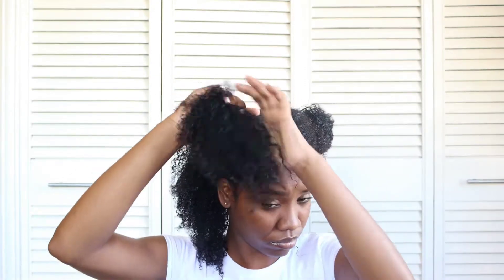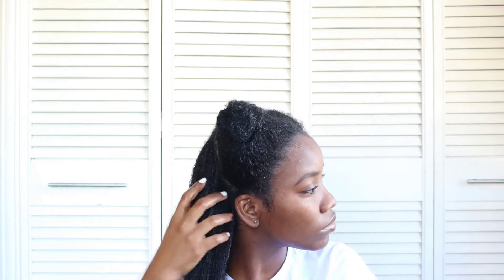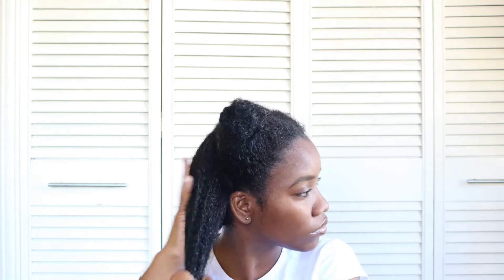Before I start blow-drying, I like to rake my fingers through my hair to try to get as much of the shed hair that I would have missed in the shower out of my hair.